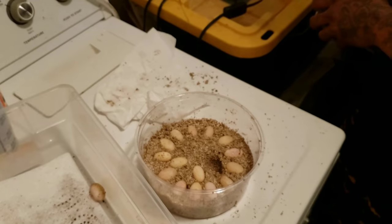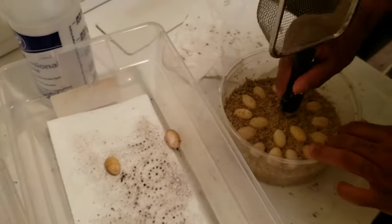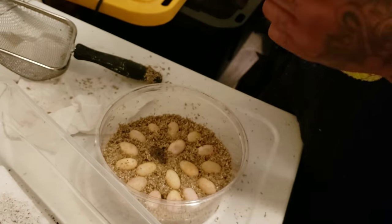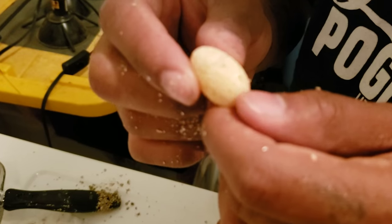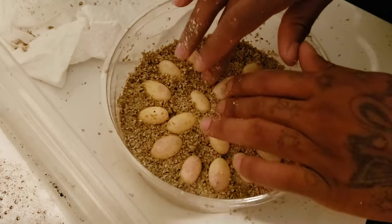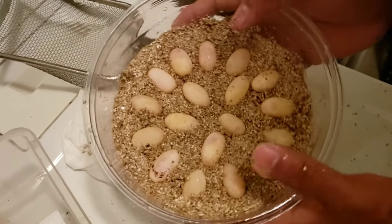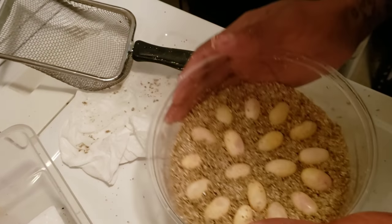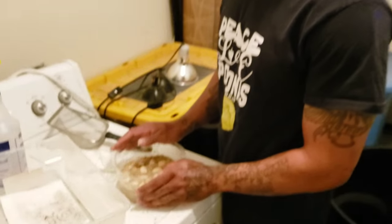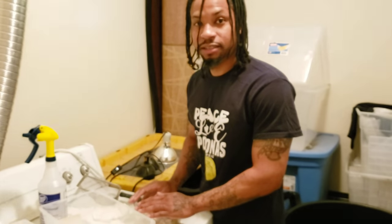Look at that beautiful bowl of life. So now we're going to get our top on these, label it with who we crossed, when these eggs were laid, and how many eggs were laid. Put the top on, get these in the incubator, and then we'll check back in a few days to see if they started to vein up.